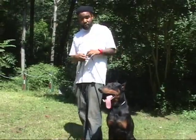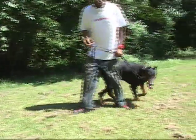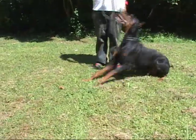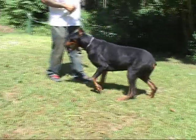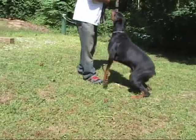Glock is going first. The first thing we're going to go through is verbal command. Notice who's paying attention to who. Down. Good boy Glock. Sit. Good boy. Stay. Down. Good boy Glock. Sit. Good boy. Heel. Good boy.